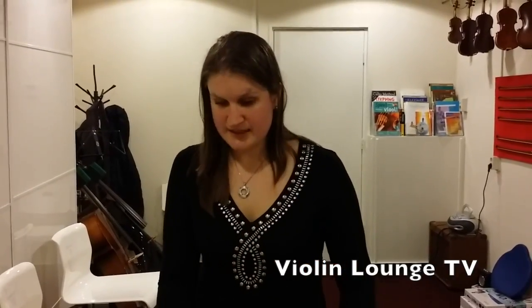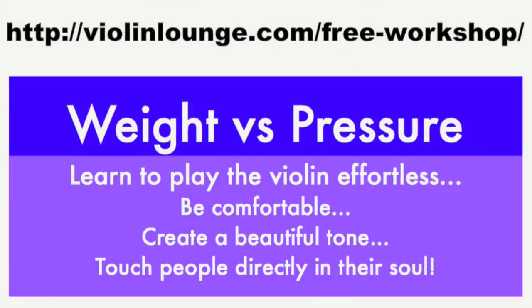Then you can experiment with different heights and maybe a little bit higher left or a bit higher right — that's actually the advantage of this chin rest. I hope you find this video useful. If you like it, please like it and share it with your friends. If you'd like to receive more valuable tips and tricks around violin playing, please go to violinlounge.com and subscribe to get my two free gifts for violinists worldwide. Thank you for watching Violin Lounge TV, happy playing, bye bye! Join me in the free workshop 'Weight versus Pressure' where I teach you to play the violin effortlessly with a beautiful tone — go to www.violinlounge.com/free-workshop to get direct access.